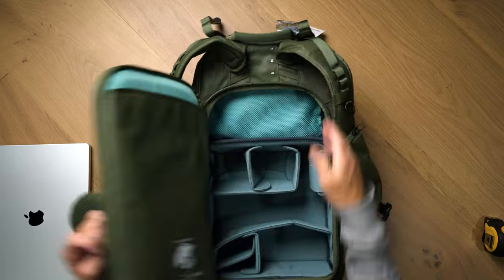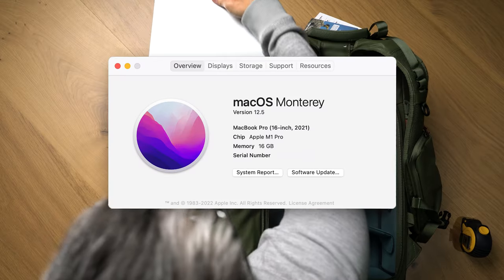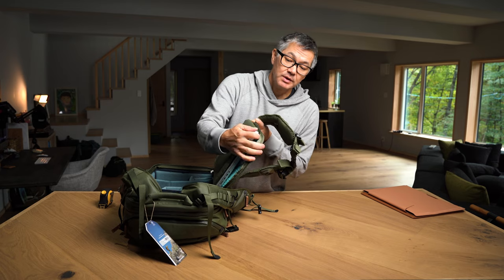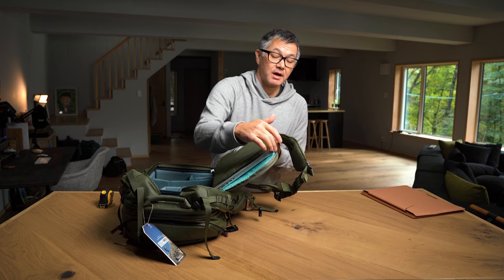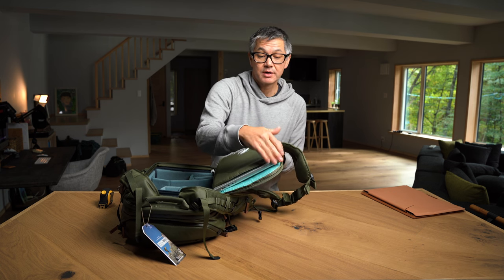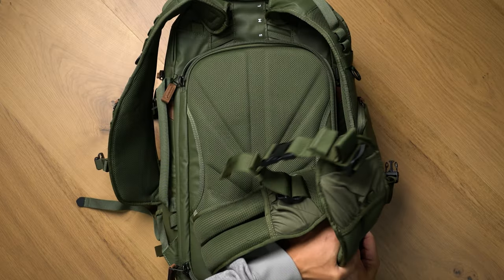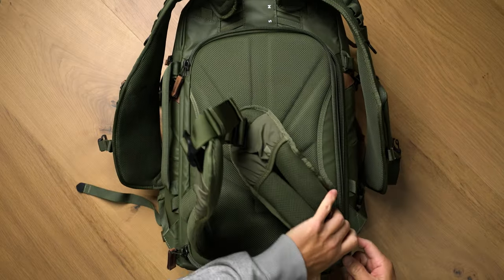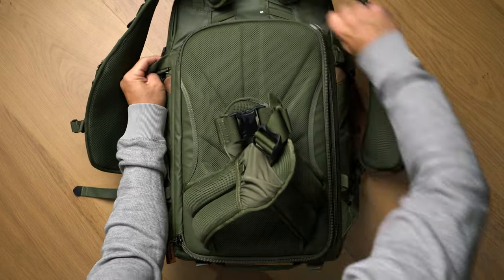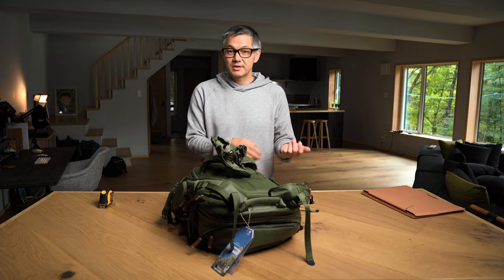Let's open this up — here's our laptop sleeve, it is padded. Let's just slide this in. Side note: this is the 2021 M1 model. You'll notice the edges are pretty much flush with the binding of the backpack's rear access and the corner of the MacBook Pro. When closing the door, don't just slam it down — take the extra second to make sure the corners are tucked in, then close it up.